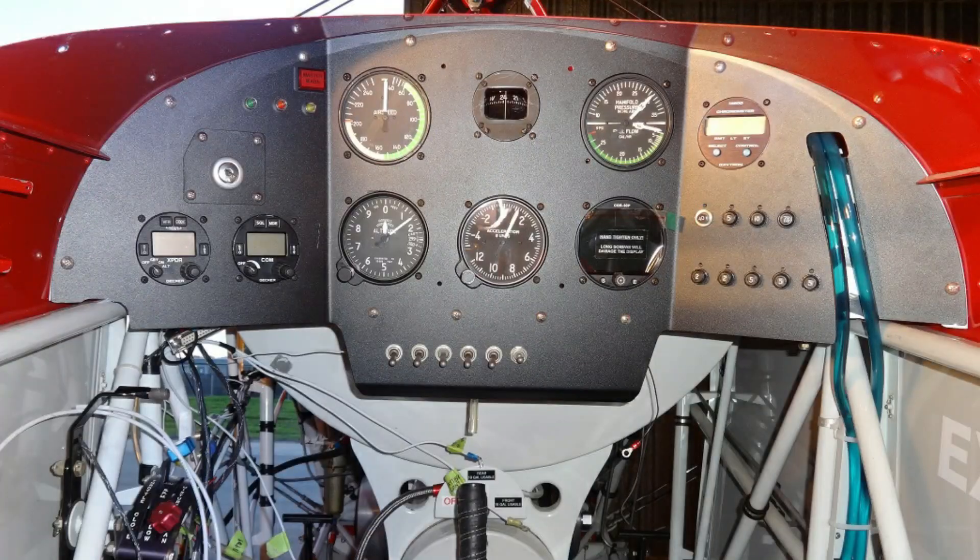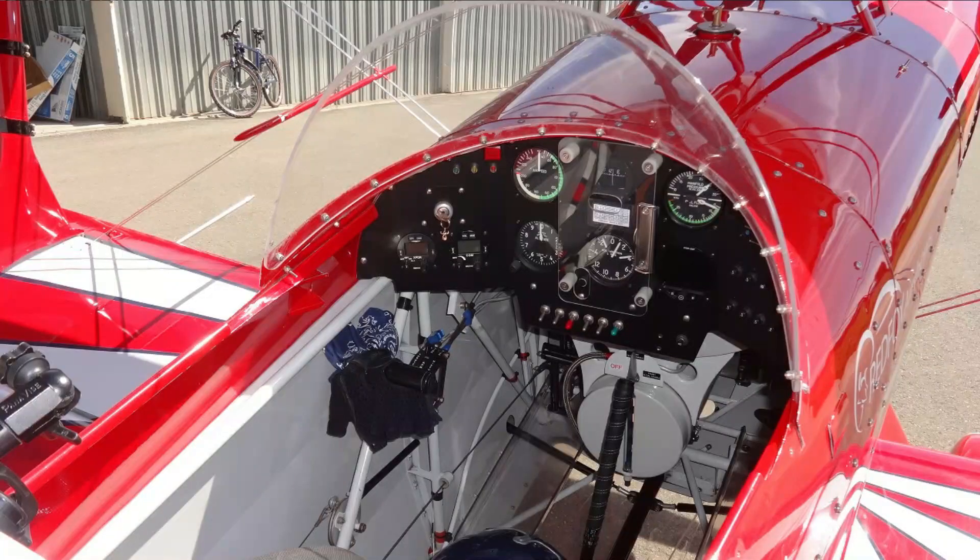I installed the CGR30P in this Pit Special S2S in 2015. I am very satisfied with its reliability, function, and its compact size.